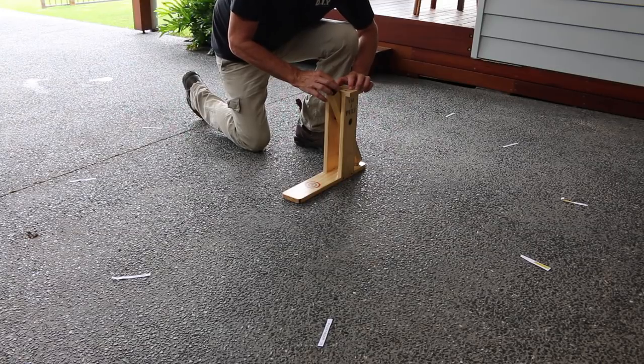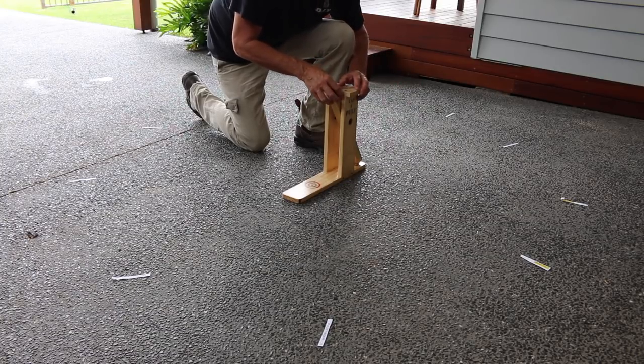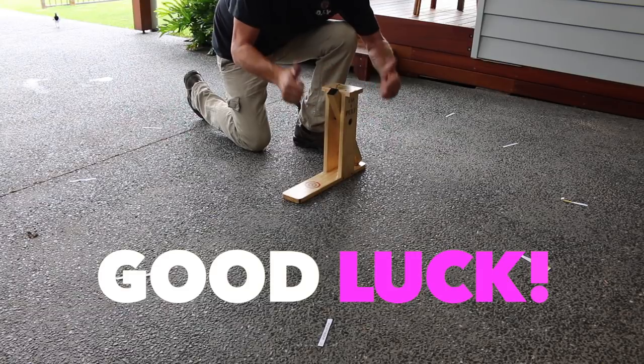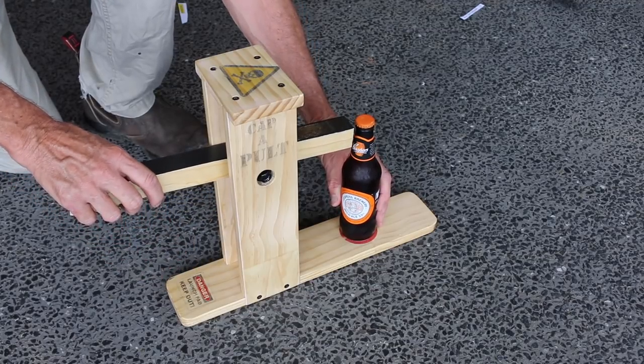Now, for those lucky last 10 contestants, I've spread your names around the Capapult like a clock, and the closest name to the cap, once it's landed, will win the prize. Good luck, folks. Okay, it's getting exciting, folks. Let's see who wins this.